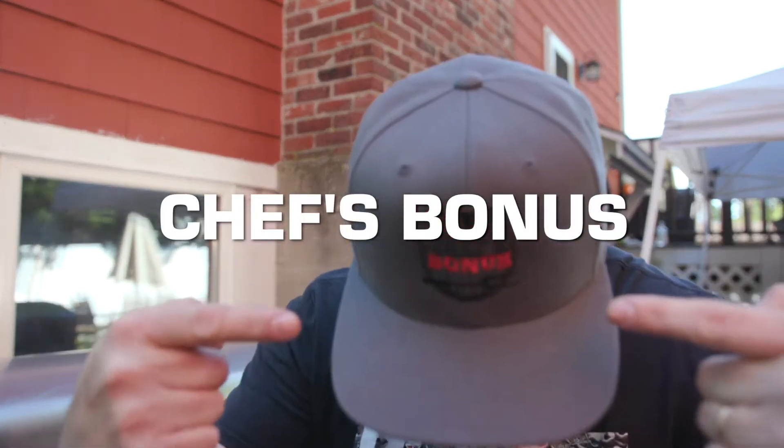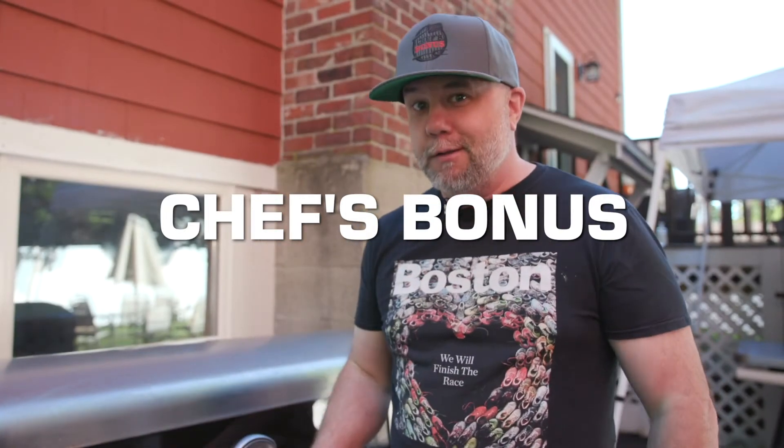Hey everybody out there, thank you for tuning in. It is Dave from Chef's Bonus. Got the new gear — it's going to be coming up. I think we're going to do a giveaway.